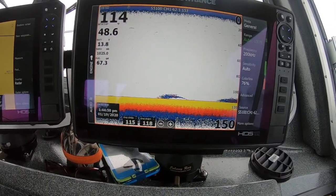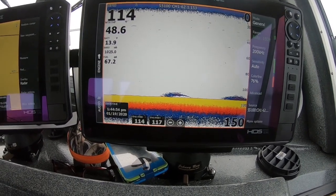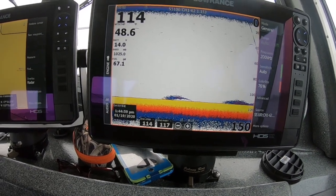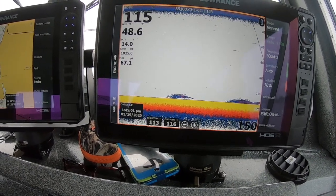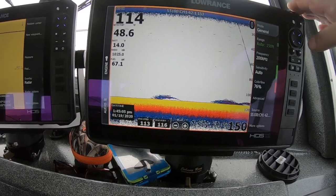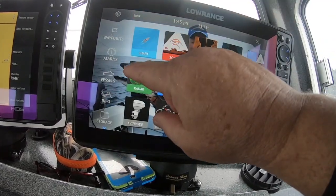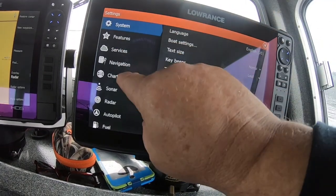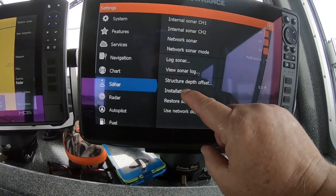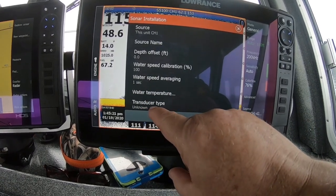When you get your Lowrance unit, it's generally going to come in general use — the unit doesn't know what kind of boat it's going to be on; could be a bass boat or an offshore boat. So what you need to do is just optimize it a little bit. Go into the unit, over to your Settings, come down to Sonar.